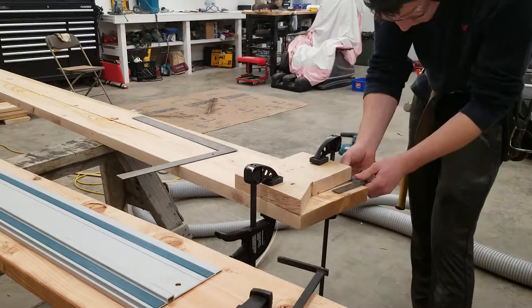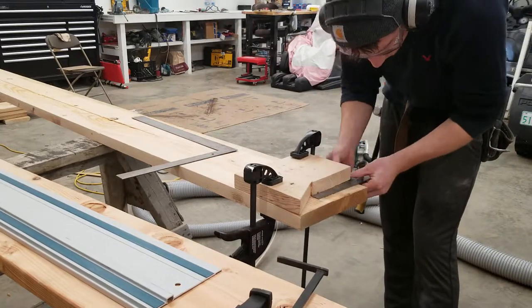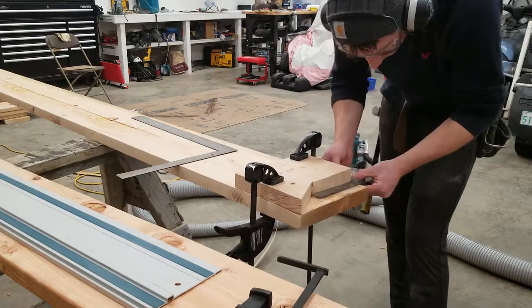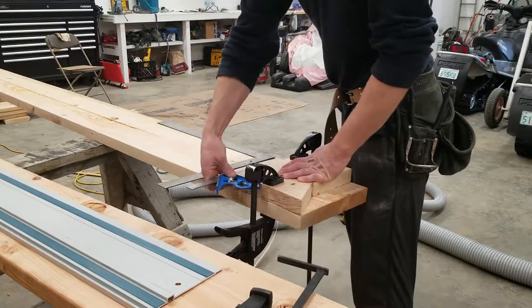Here you can see I'm using a template I had made previously. It was a little finicky to get it set up exactly as I wanted, but by the end of the video you'll see that the time spent really made it worth it.